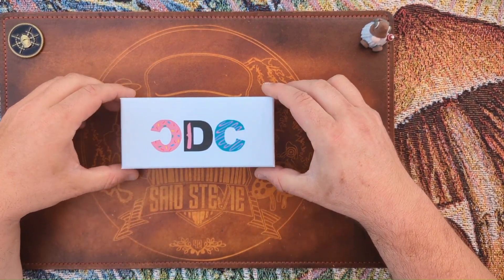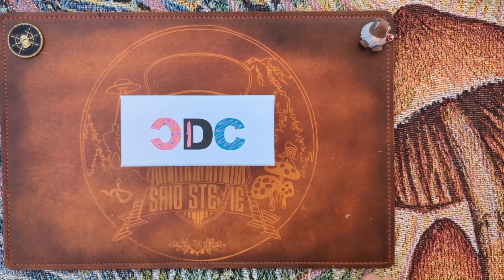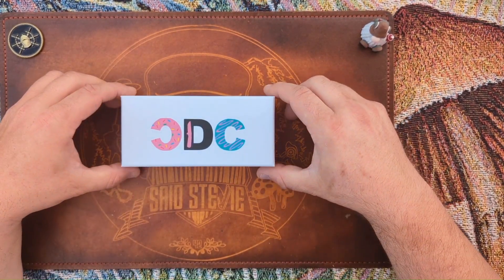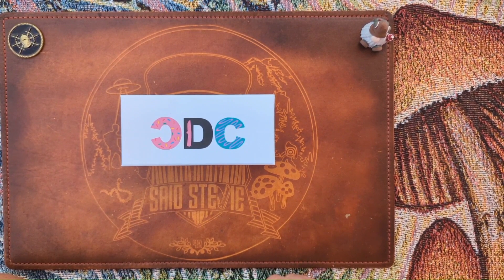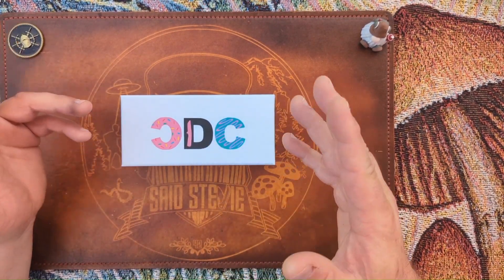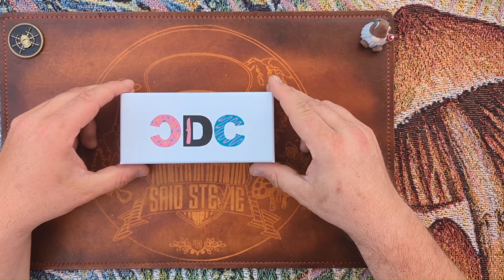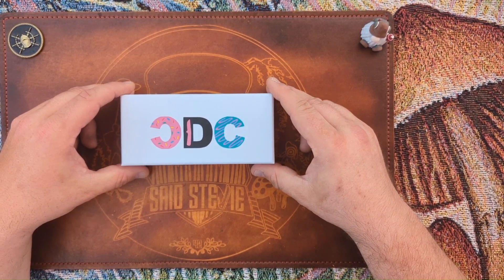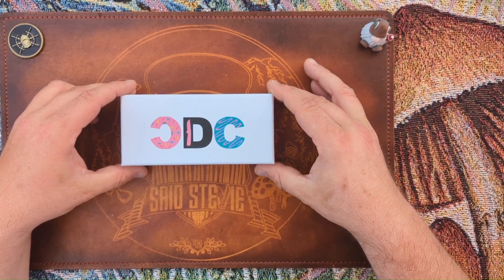This is a pass-around knife provided by the CDC — the Crispy Donut Community. You might know them from their Facebook group, started a couple years ago by Luke and Drew, who are in law enforcement and corrections. They started out doing patches, kind of a riff on the whole donut and cop deal, and everything they do is themed around donuts and law enforcement.